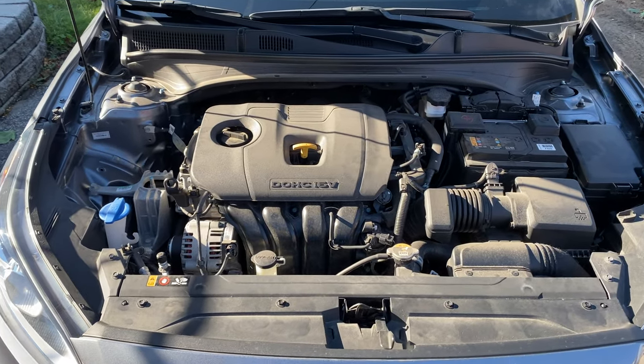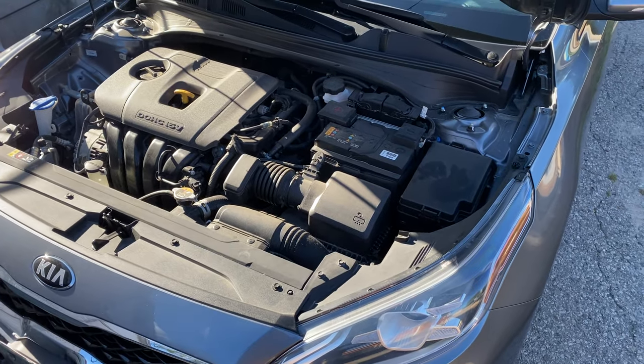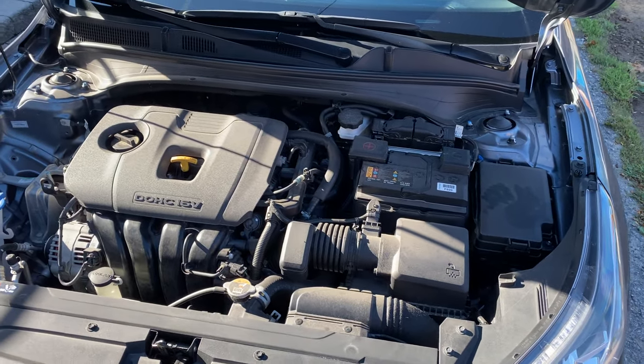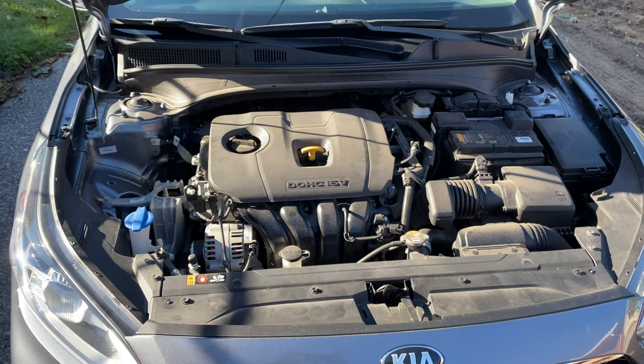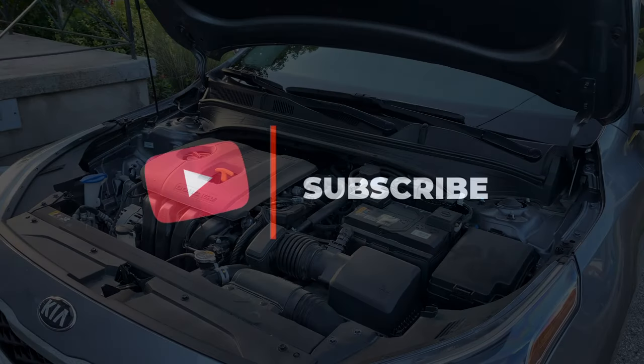Hey everyone, thanks again for choosing to watch another one of the videos today. Today's will be a quick engine degreasing cleanup. I do this about once a season and it keeps my engine bay nice and clean. Please do consider subscribing if you enjoy these videos so I can keep pumping them out for you, and hit that like button also.